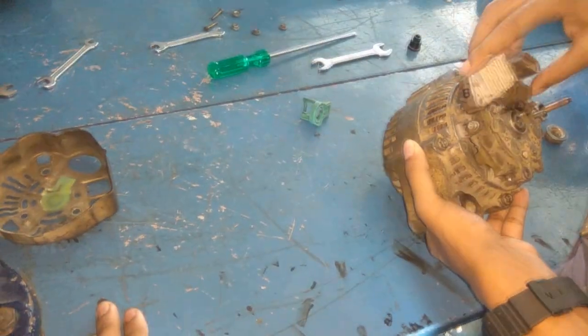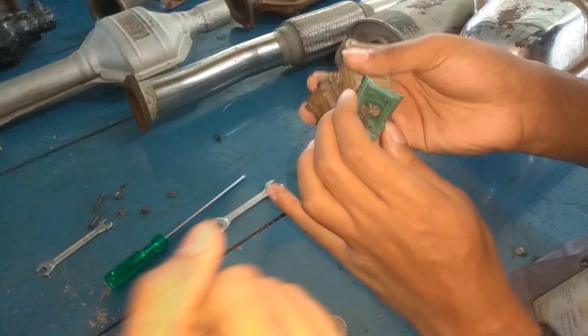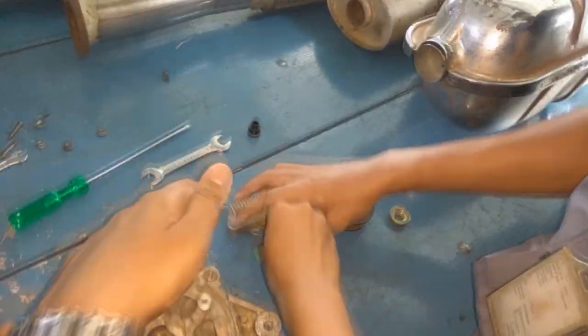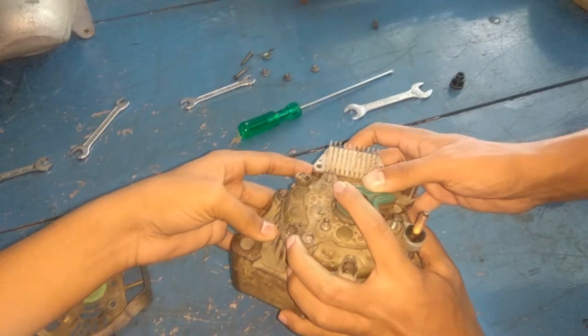Before installing the boot cover and the voltage regulator, we need to first attach both the boot cover and voltage regulator together, and then place it in the alternator. As you have seen, we cannot place them individually, so we attach them together and then place the assembly on the alternator.